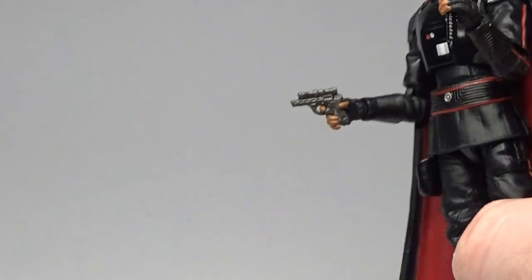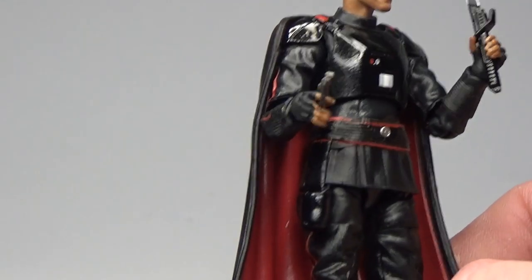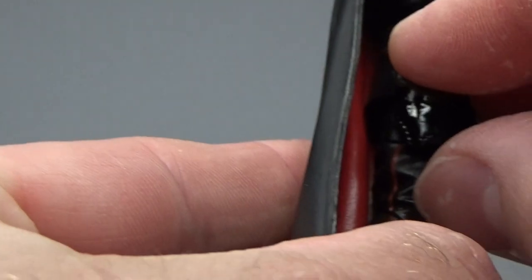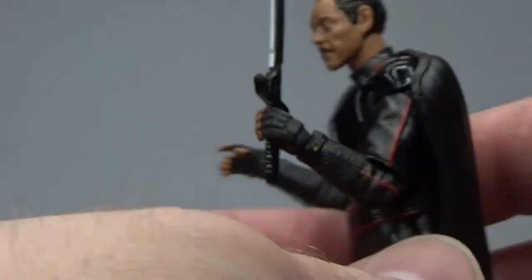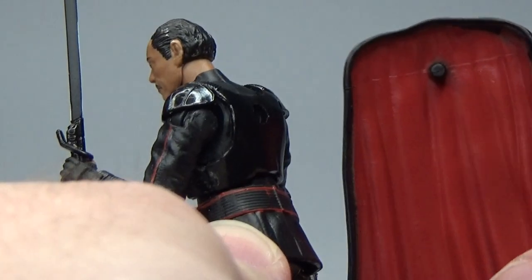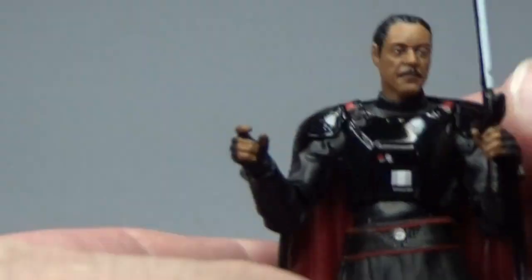It comes with his dark saber and his little blaster pistol, which I assume will fit in his holster — yeah, that slots in there really nicely. The cape is removable; there's a simple peg and it sits in nice and tight, snug on his shoulders. Looks pretty good to me.